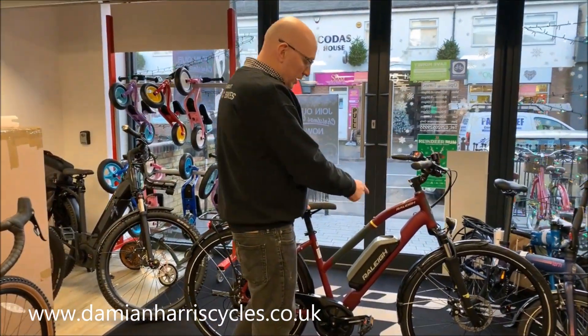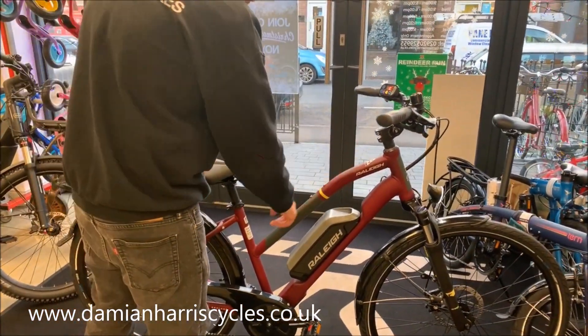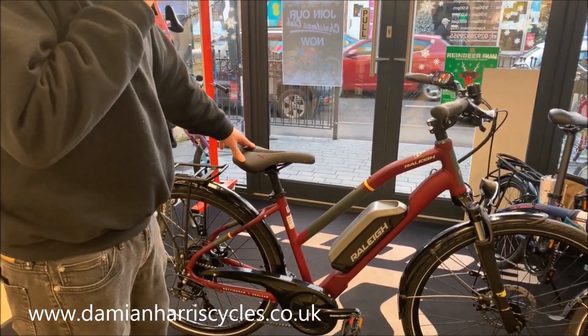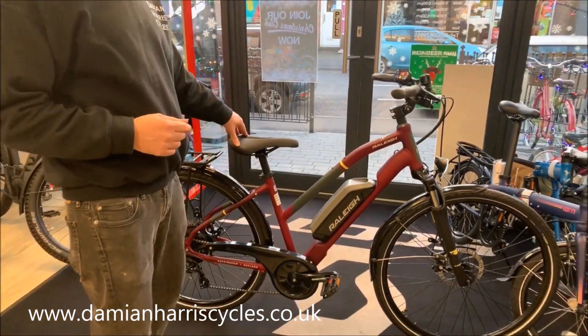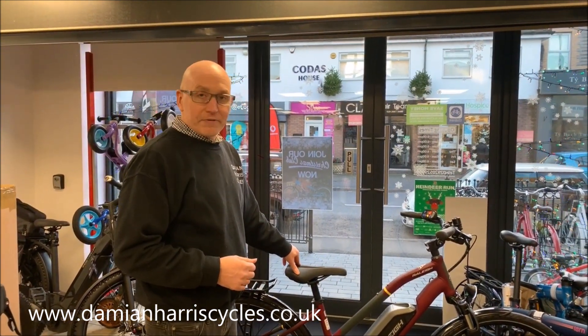This frame is a trapeze frame which is classed as unisex, just with a lower step-through, and of course it's in a medium size. For £12.75 — so basically £1,275 — you get quite a lot of kit for your money.